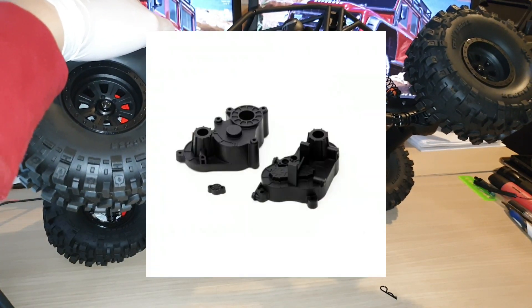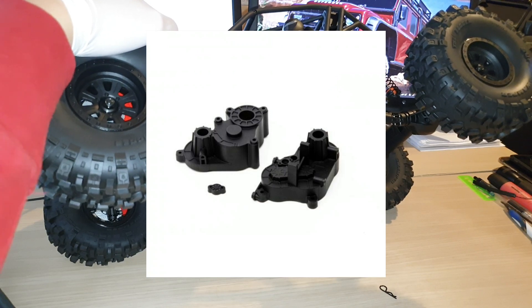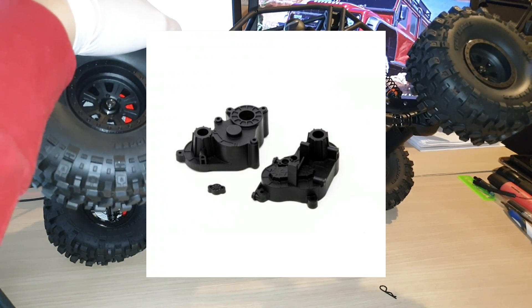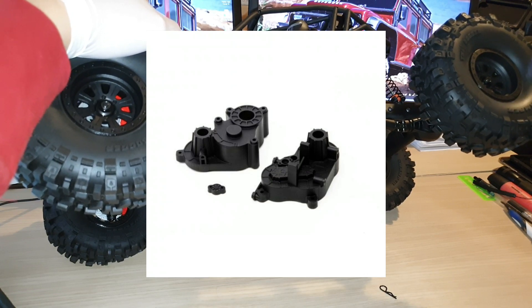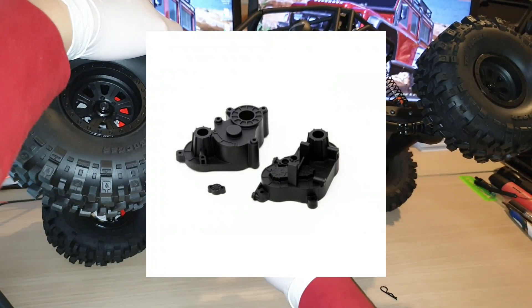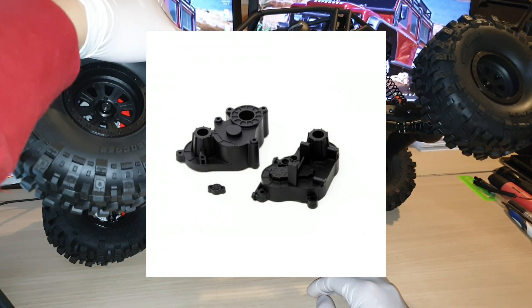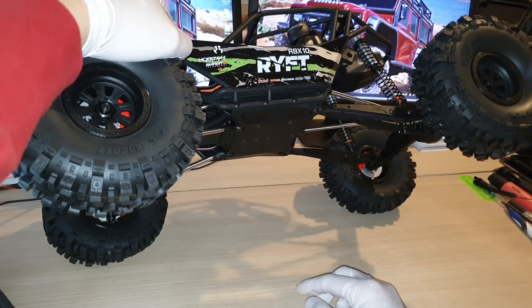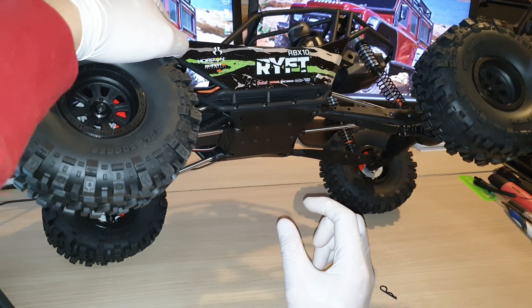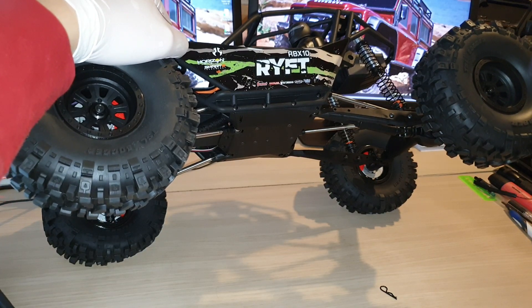The gearbox at the moment is single speed. You will be able to add a micro servo inside and it will give you two speeds. The aftermarket parts would require buying the micro servo as well as the second gear in order to give you low and high speed.